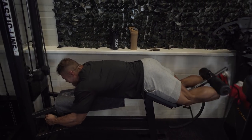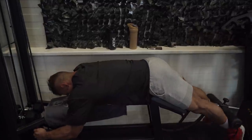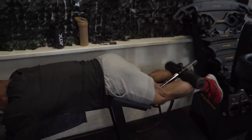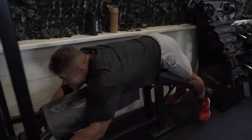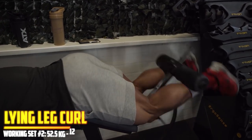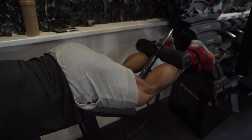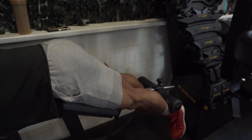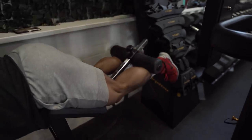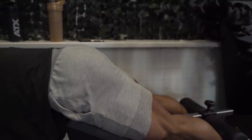A working set means I go to failure. Sets to failure cause the most muscle growth. I hit failure when the next rep won't have correct form or a complete range of motion anymore. When that happens, there's a signal between the brain and the muscle that causes hypertrophy — muscle growth. You want to do as many quality sets close to failure as you can while keeping form intact. You can't do 10 sets to failure on the same exercise because you won't recover. We destroy the muscle in the gym and it grows and recovers outside of it.